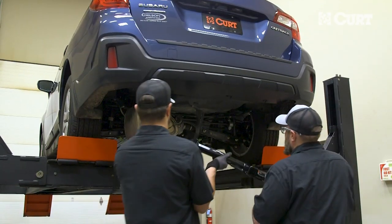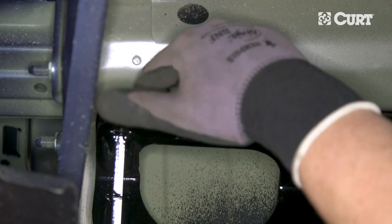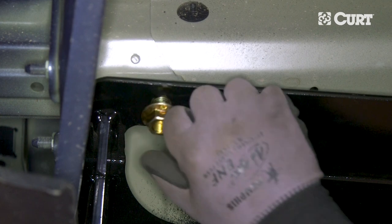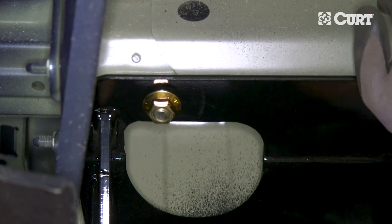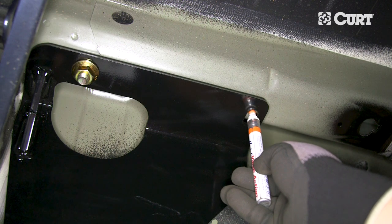Raise the hitch into position with the help of a friend if possible, aligning the carriage bolt with the rear-most attachment points. Center the hitch and secure it in place with a hex flange nut.